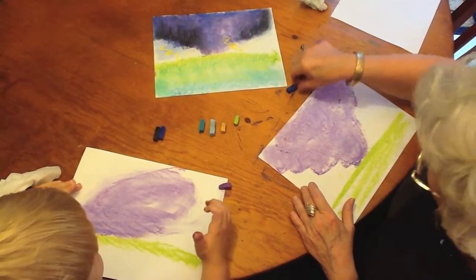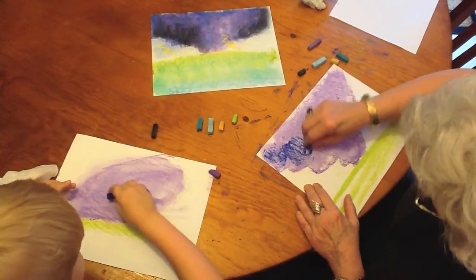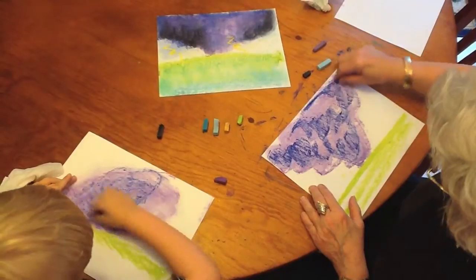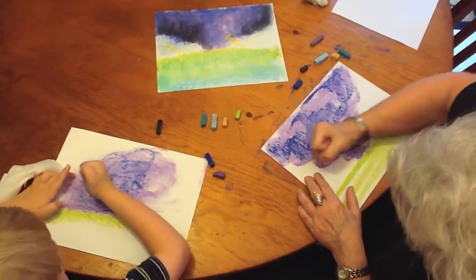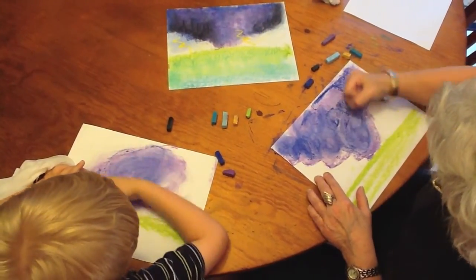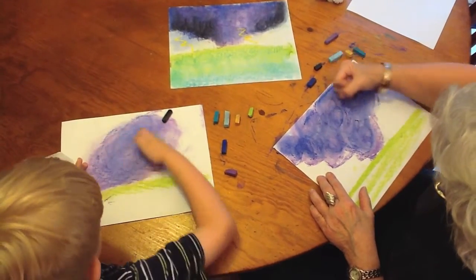Now we're going to use our dark blue. Do the same thing, then fist it — just mix it all in together. Now it's really looking dangerous. Has anybody ever painted anything dangerous?